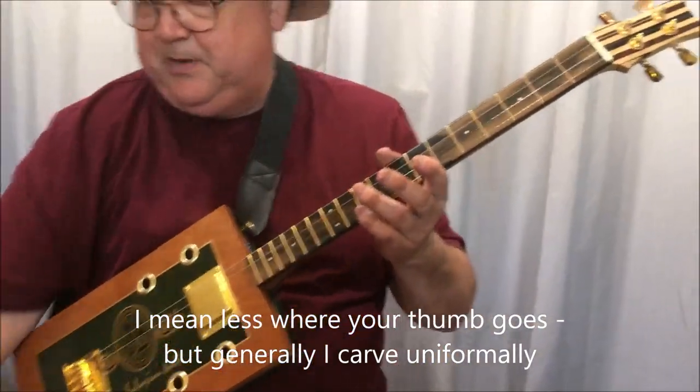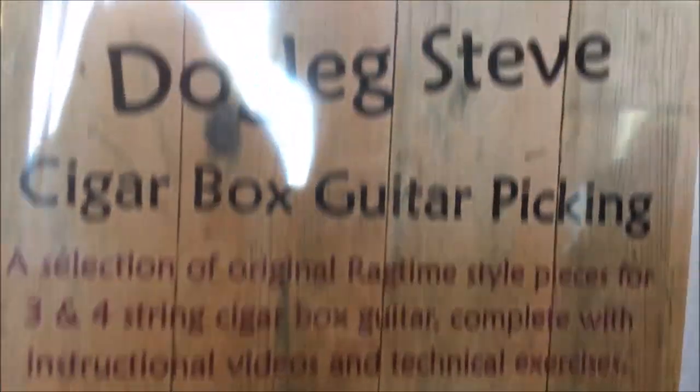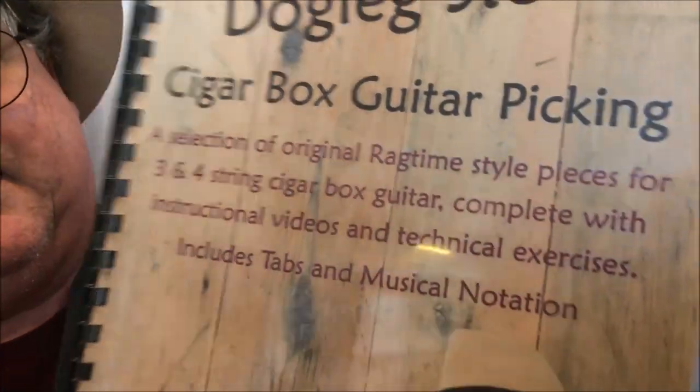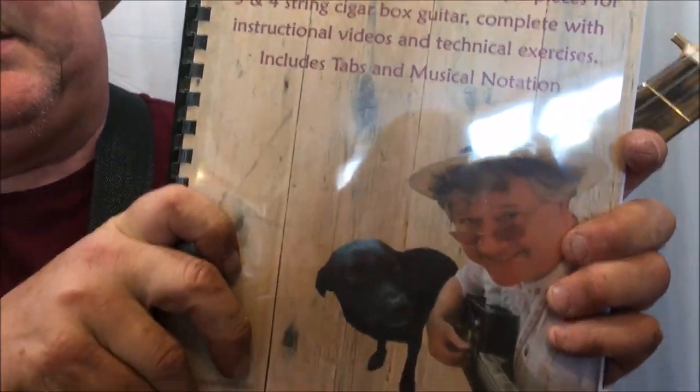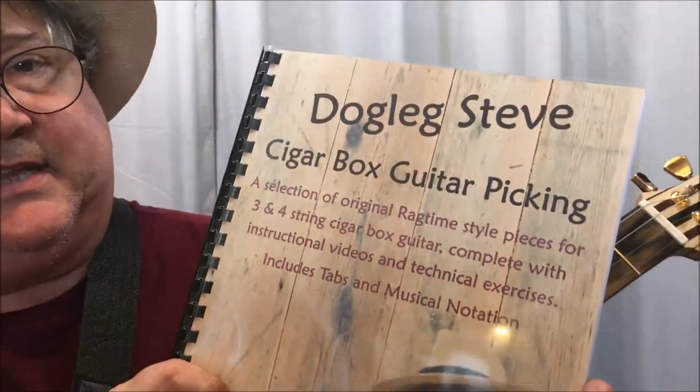So let's hear it. I'm going to play you a little piece out of my new book. This is 'Cigar Box Picking' — five ragtime pieces for four string guitar, five ragtime pieces for three string guitar, ten rags in all, and a few little exercises.